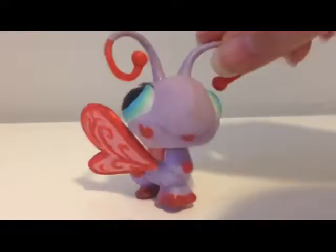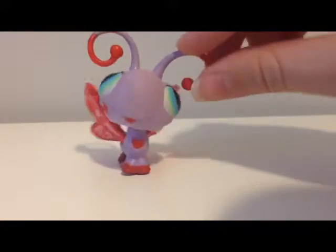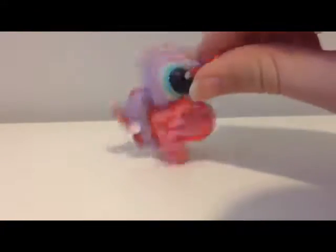That was it for this video. Hope you liked it, and I hope you like my Valentine's Day custom. If you do, give it a like.